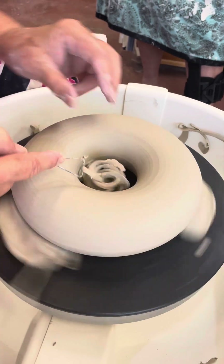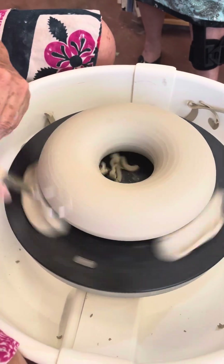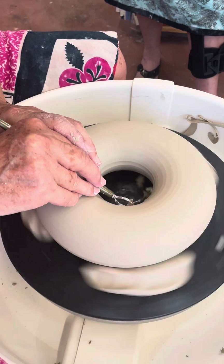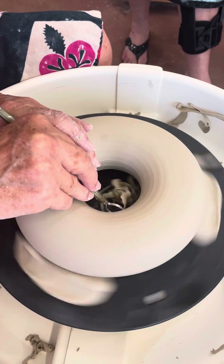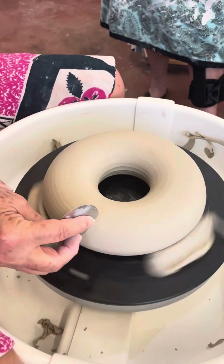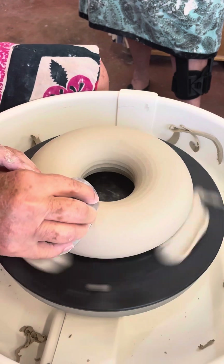The piece has to be centered on the bat. If it's a little bit hard you're going to get little chips instead of ribbons. So there's a range of dryness at which you can trim - the ideal dryness gives the best result. Not too hard, not too soft. Then I'm going to use the trimming marks - if you like the trimming marks you can leave them.